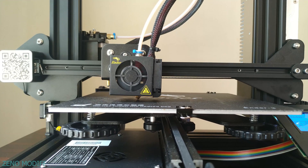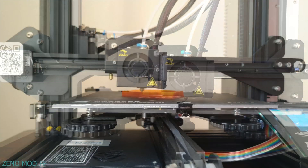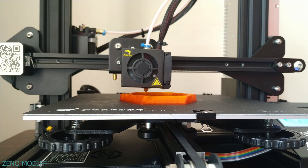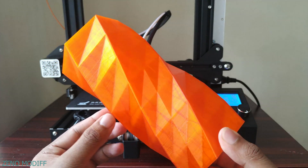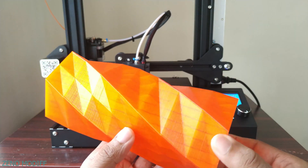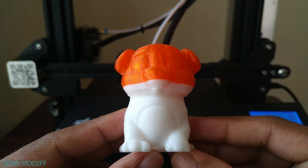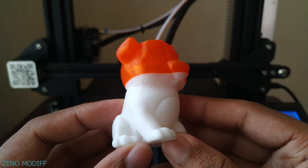The Ender 3 has a print volume of 220 by 220 mm. The quality of prints from the Ender 3 3D printer is really great — without any issues and with high precision. This print took around 12 hours. For the first print right out of the box without any fine tuning, this printer is amazing. This print was done using two different PLAs: the common PLA and the creative PLA, and it turned out very good.